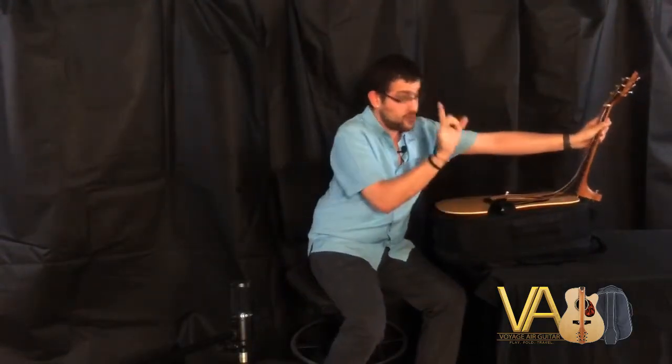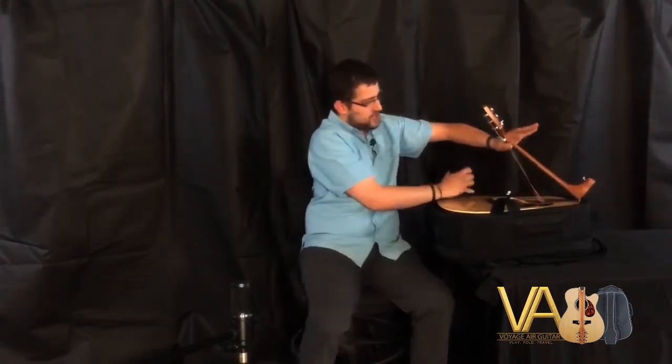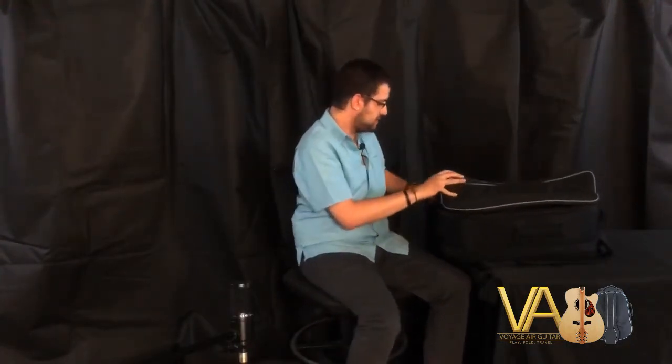Now we talked about those strings — we're gonna place that right in there, just pinch the strings like so, and pop them in the sound hole as we're pointing down the neck. Grab that velcro strap we talked about in the beginning, and then boom — zip it on up.